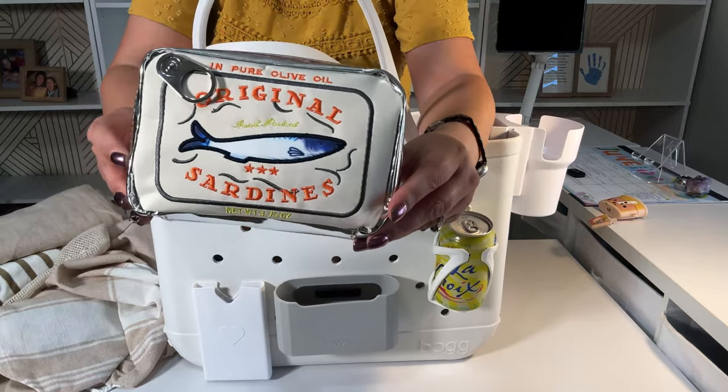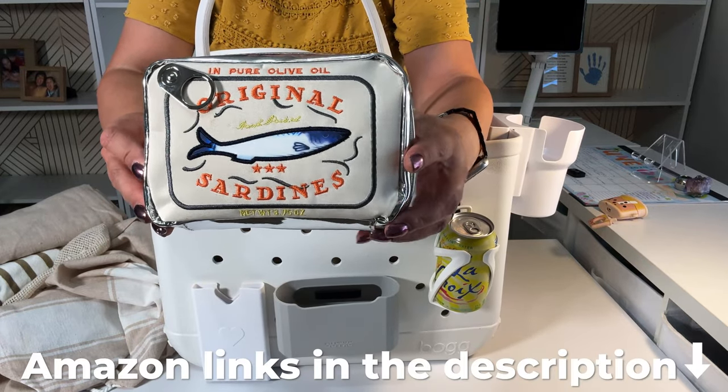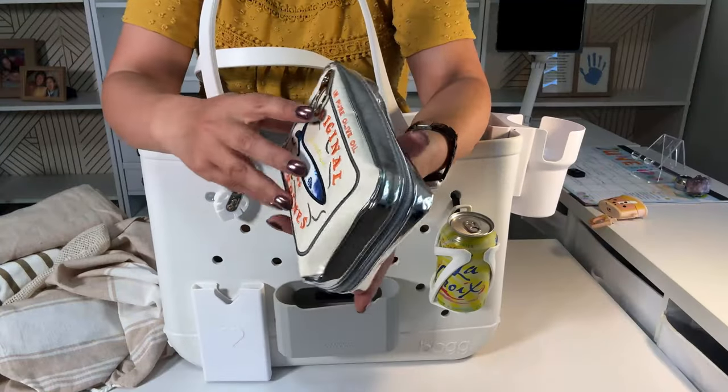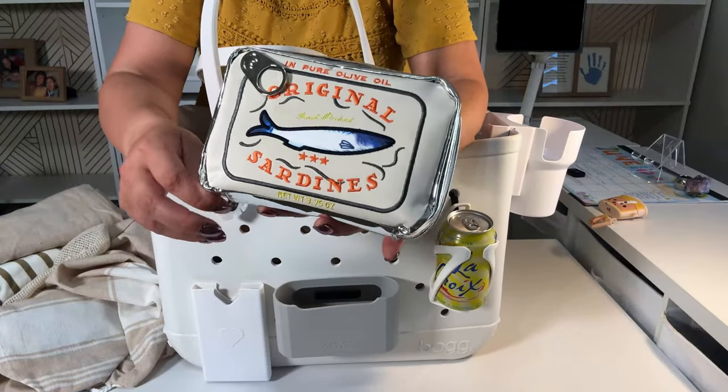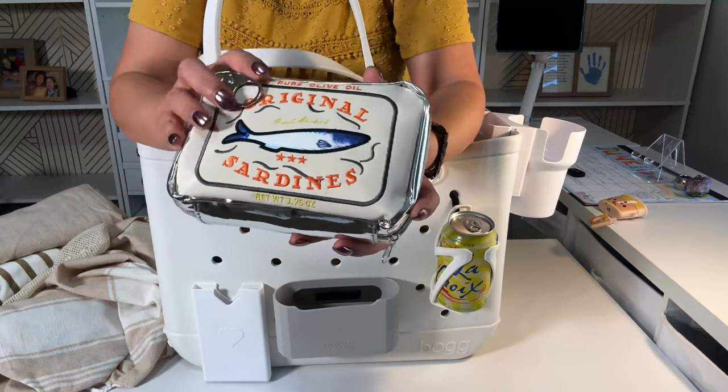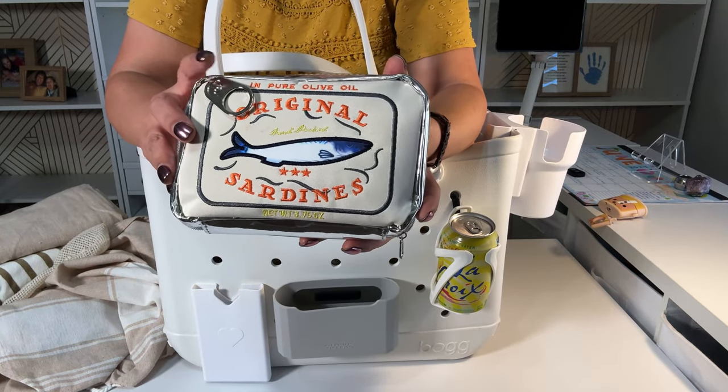This bag — look, it's sardines. It comes in different colors. It has a little sardine tab. I love sardines. This is my bathroom supplies bag.